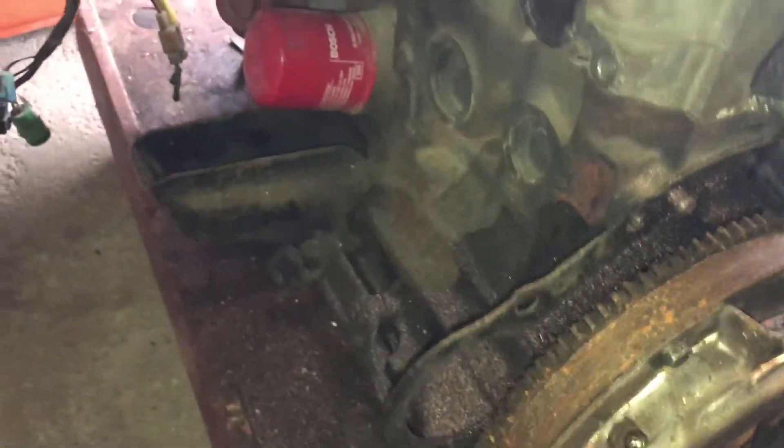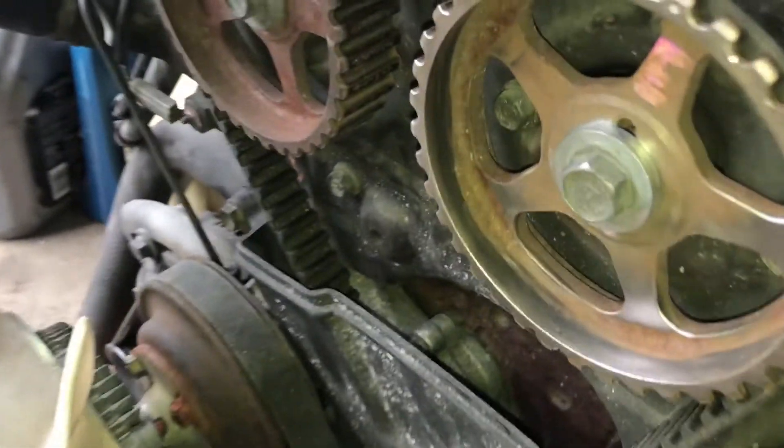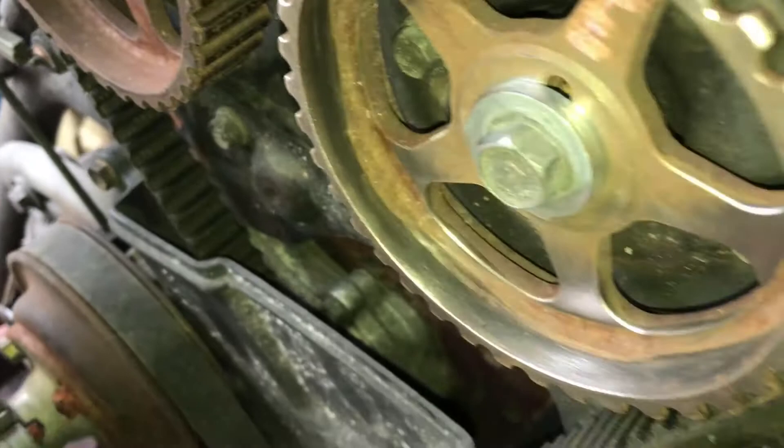You can see down in here it's pretty dirty, pretty grimy. Apparently it was a runner — I didn't source the engine, this is obviously Keith who found it. I also went just around the inside of the cam gear; you can see the difference — that was just a couple of minutes, just to see how bad they were underneath.